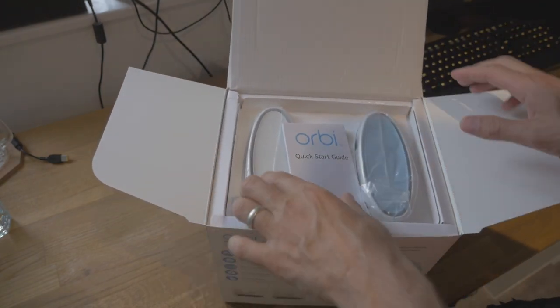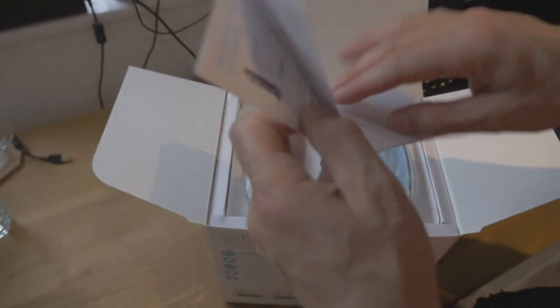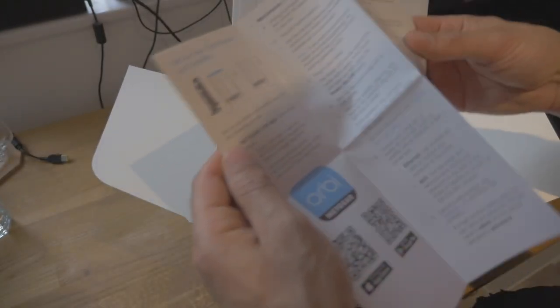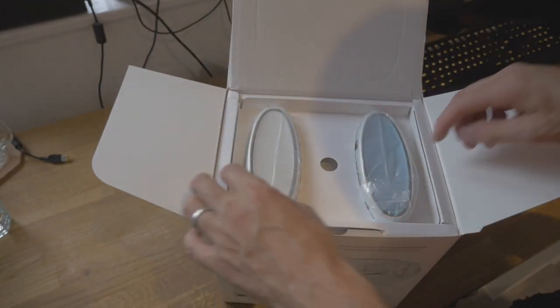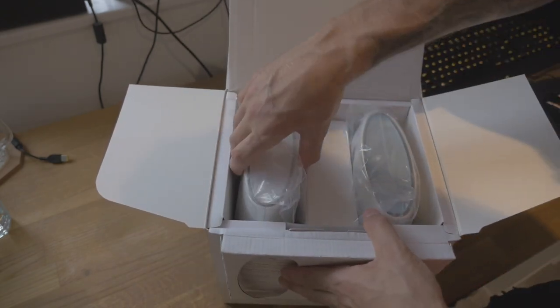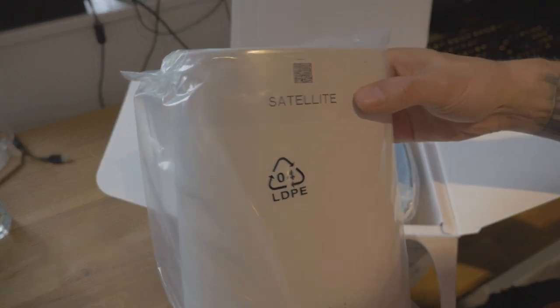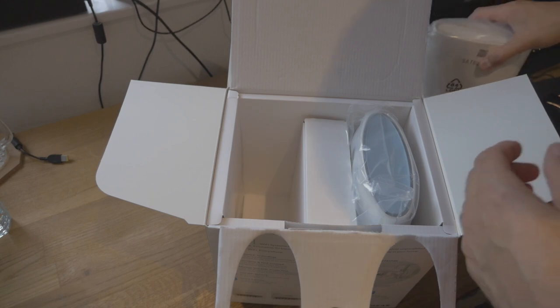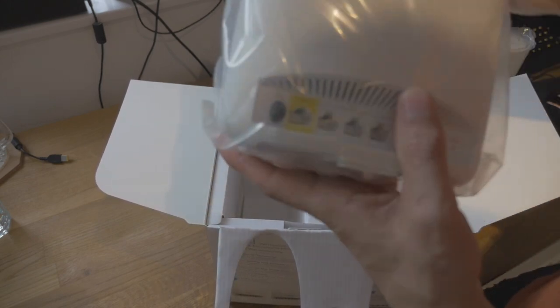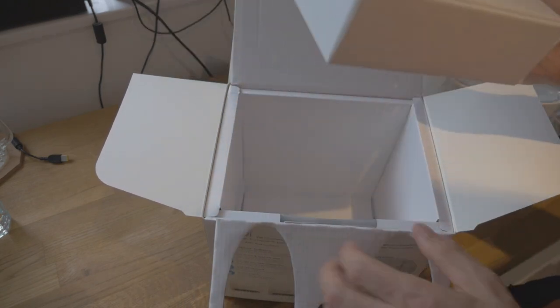First thing we see is the Orbi quick start guide. We'll have a read of that in a moment — it tells you what's in there, how to connect it up, how to download it. I guess you just pull this off — yep, you do. There's one of the stations — that's the satellite station. It says satellite. And this one presumably is the router. I'll just cover up the passwords. Pop that one down there. And there's a box of stuff.